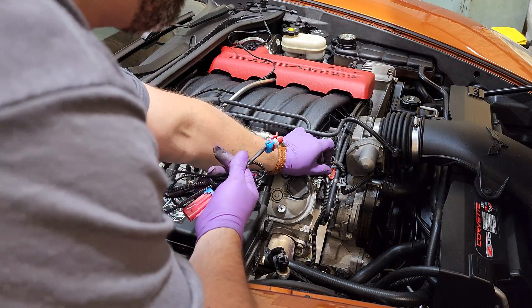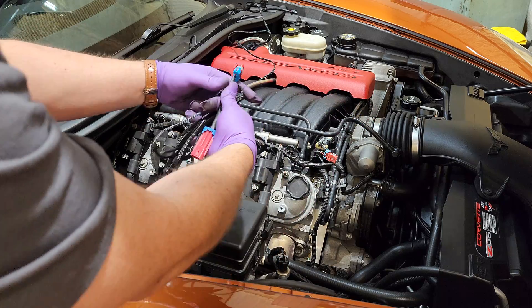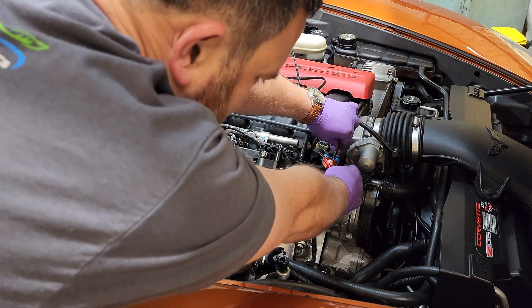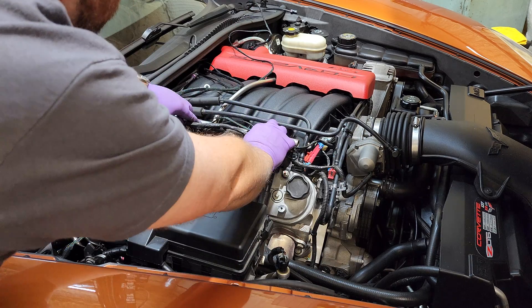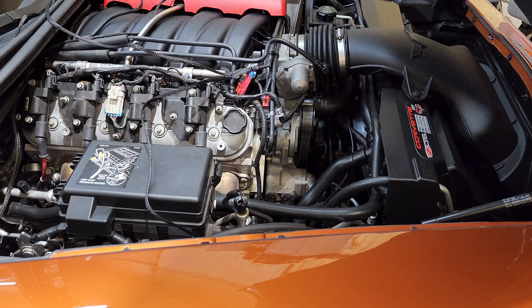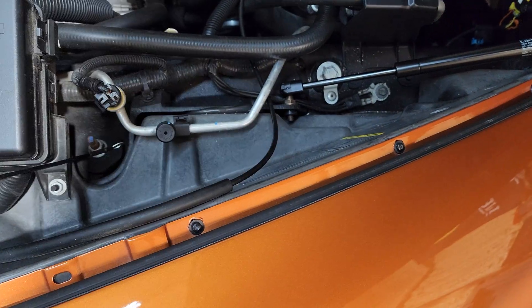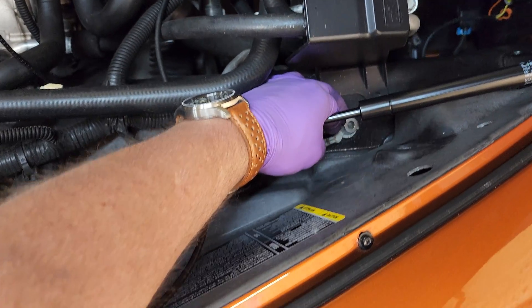We're going to unplug our purge valve right here — just lift on the tab, pull it up and out of the way. As you can see, these are the same connectors. Figure out where you want your wire routing — I'm going to run it across here with the coils. I'll plug this in and run the original connector right into it, running this along here. We'll take our ground wire, run it down by this loom and across, and connect it right to that ground there. That's a really good ground.